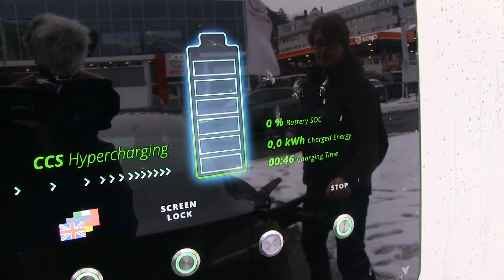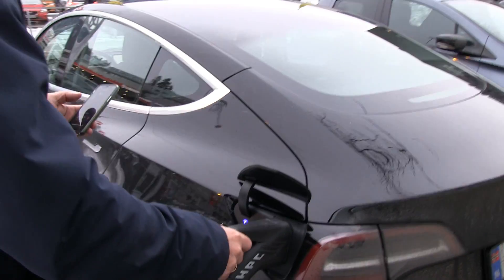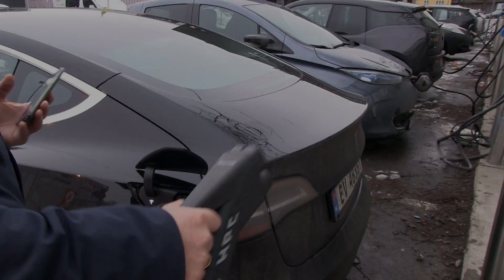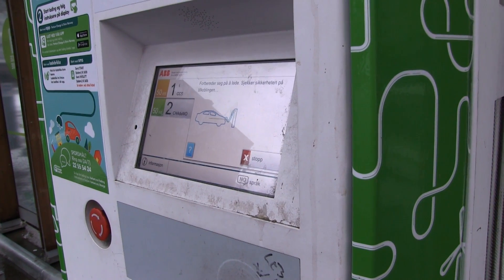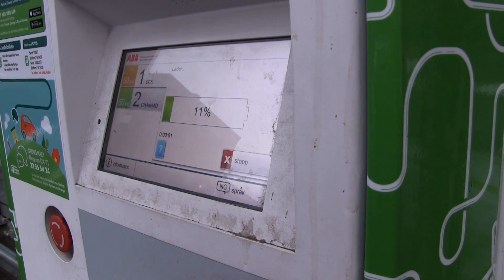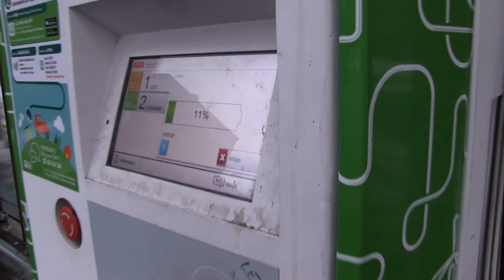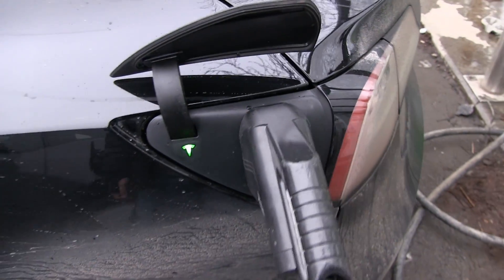Maybe the Model 3 has a problem with the hypercharger, or it could be a single case with this car. I think we have to try another one. Now we try the 50 kilowatt fast charger. It's doing the handshake — some click-click. Look, this is great news. It shows stable charge. It's charging! Finally charging!